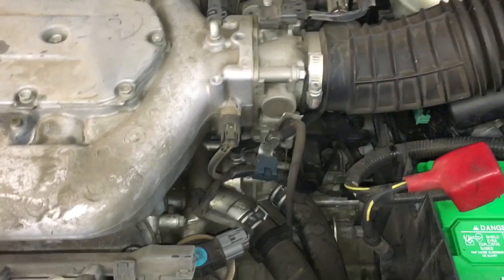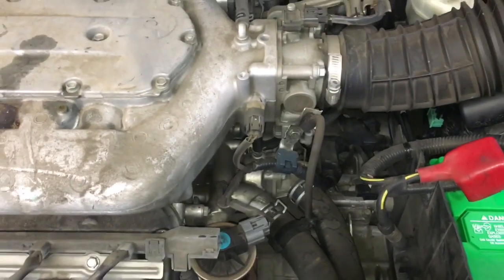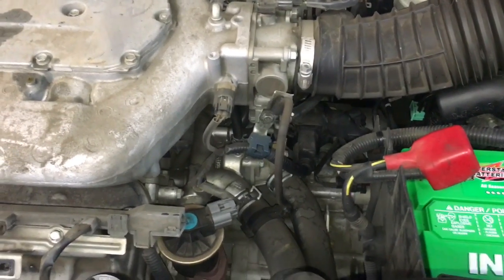Now that we've got the engine cover off, you need to have a bucket underneath the vehicle to catch any of the coolant that's going to spill out when we take the thermostat out.